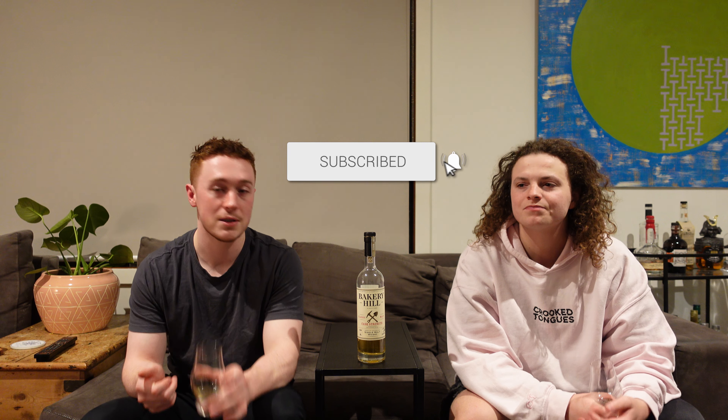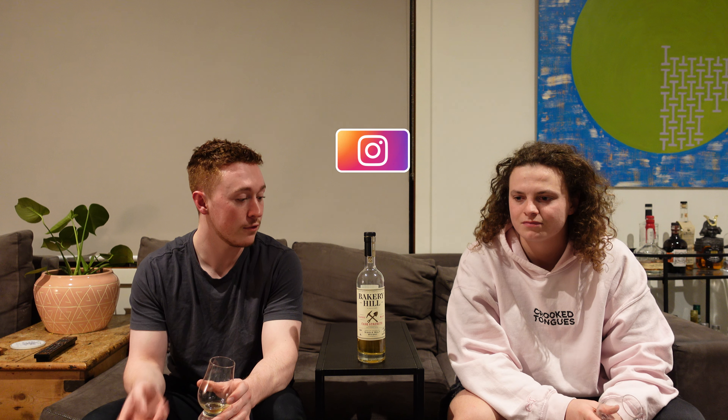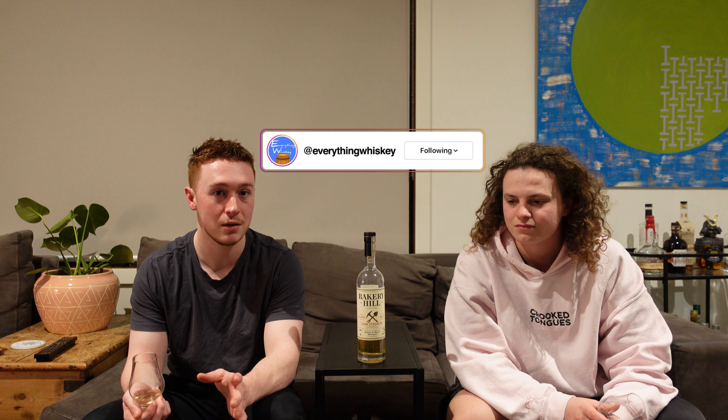Thank you very much for watching this episode of Everything Whiskey. If you liked it, give us a like. If you want to see the next episode — which is the cask-strength peated version, the final episode for now on the Bakery Hill Distillery — do subscribe. We'll see you in the next one. Cheers.